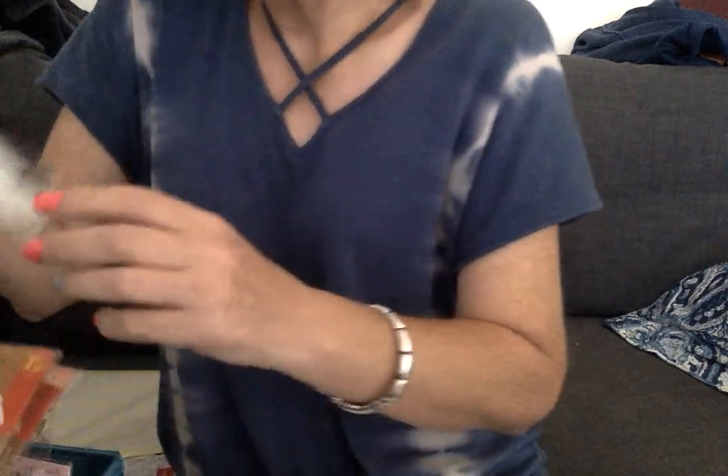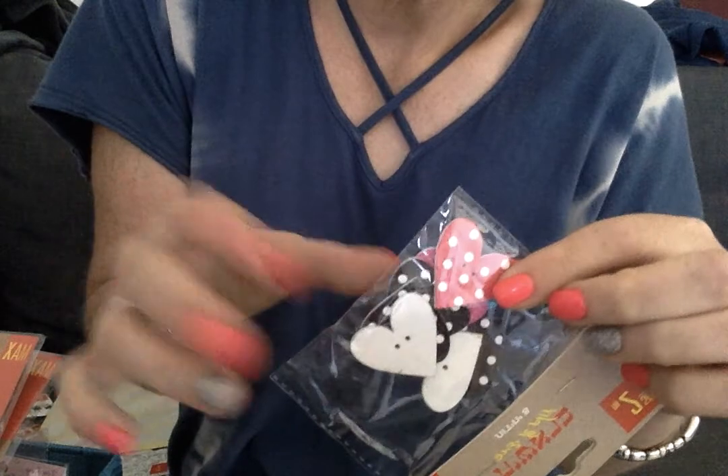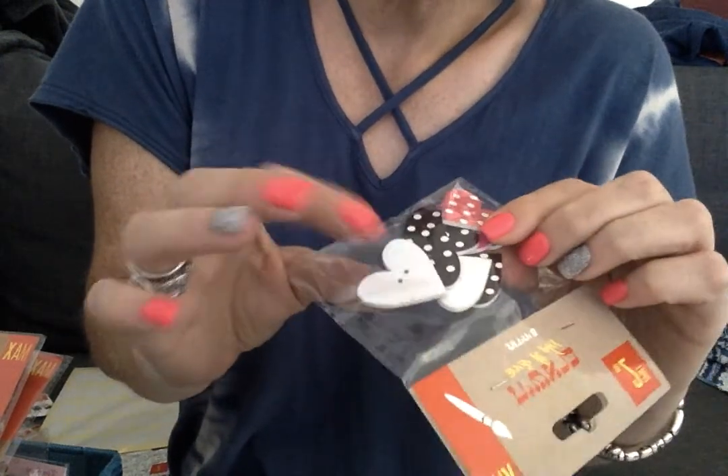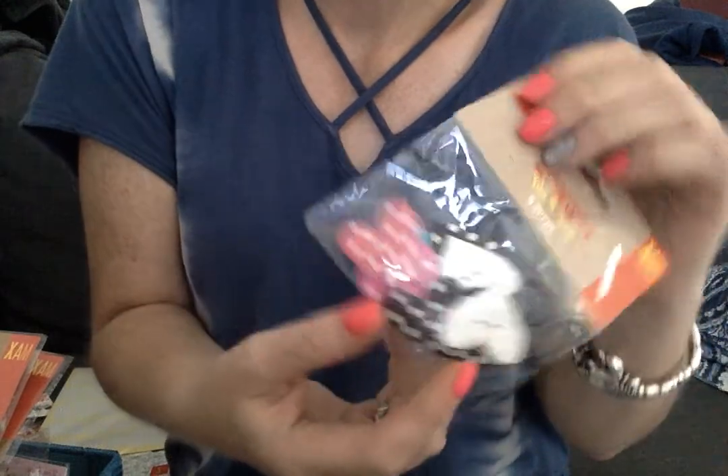And then I got these cute heart buttons. They came in all different colors — this one had turquoise and pink and black and white. These were $0.75 for eight of them. $0.75 for eight.